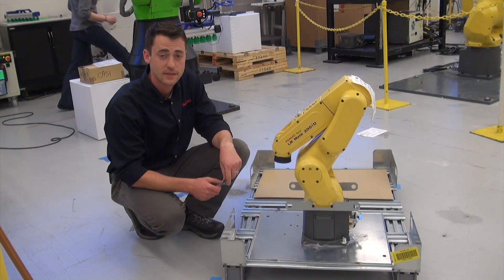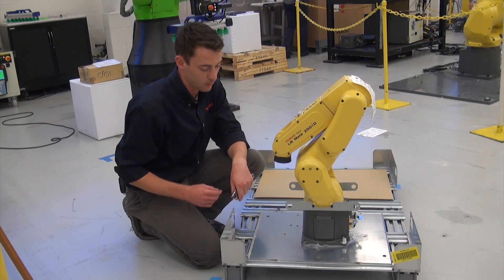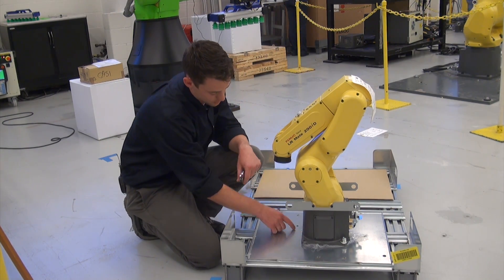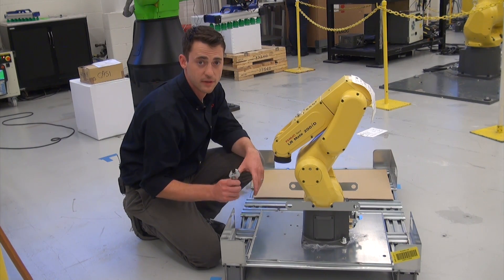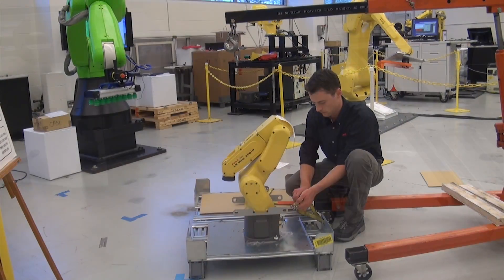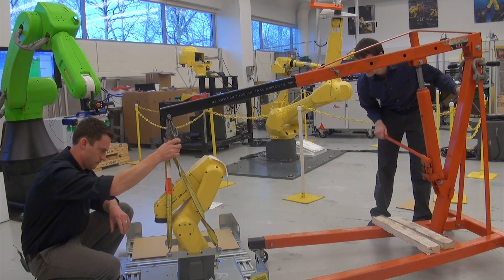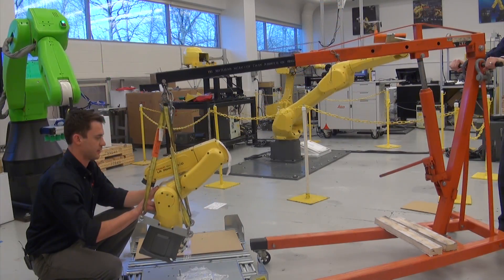The last step of our unboxing is to remove the robot from the skid. The mechanical unit is held down with two nuts here and two nuts here. We're going to be removing them with an adjustable wrench. At this point I would recommend a helper — someone to operate the hoist while you watch and make sure that the robot comes off the skid smoothly.